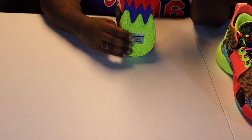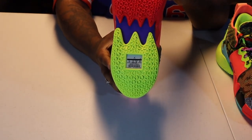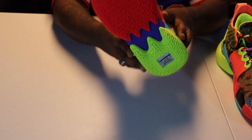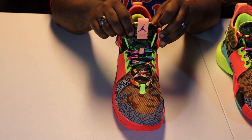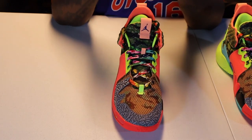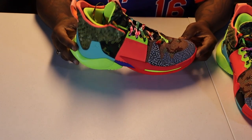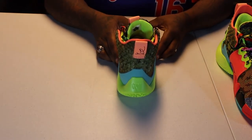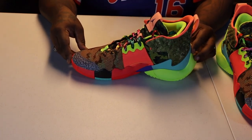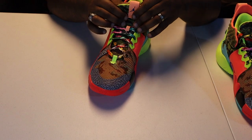I also like how they have the size tab right there — that's just a real unique sneaker. I always liked this. I like all the Russell Westbrook shoes, including the Why Not 0.3s. These are definitely nice. I haven't even worn these yet — still deadstock. I'll get to them eventually.